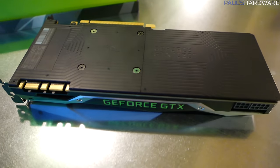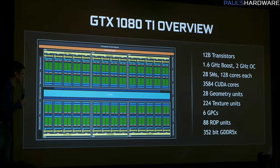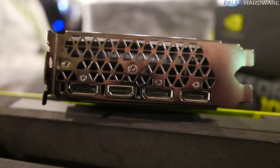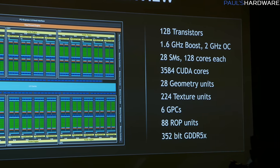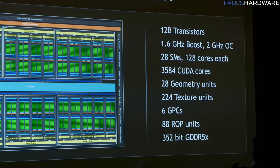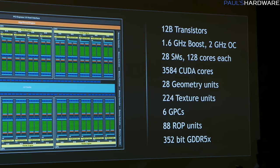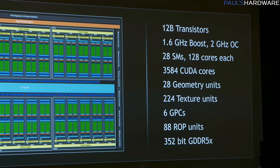Specs for the 1080 Ti: 12 billion transistors on the GPU itself. The GP102 is the GPU inside, essentially the same GPU as the Titan XP but with some slight configuration variations. It has a 1.6 GHz boost clock and a 2 GHz overclock according to NVIDIA, meaning it should run around 2 GHz when overclocked. It has 28 SM units with 128 cores each — the same building blocks as the 1080 — totaling 3,584 CUDA cores, 28 geometry units, and 224 texture units.